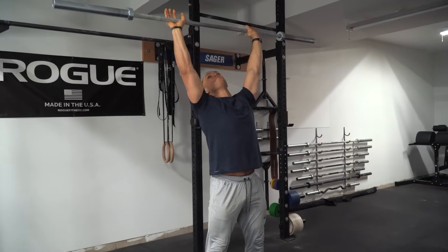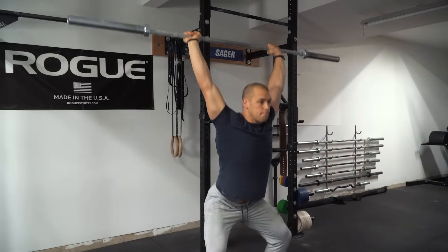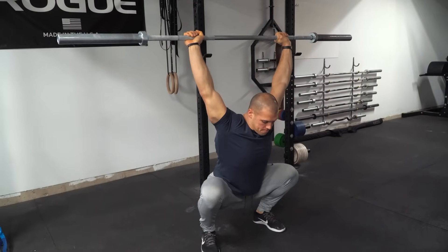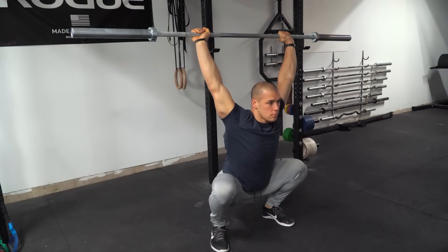And now I sit in that position with a more narrow grip for two minutes, and I still do it today. I'll still come into the gym and one of the first things I do is just get nice and comfortable and sit in an overhead position.